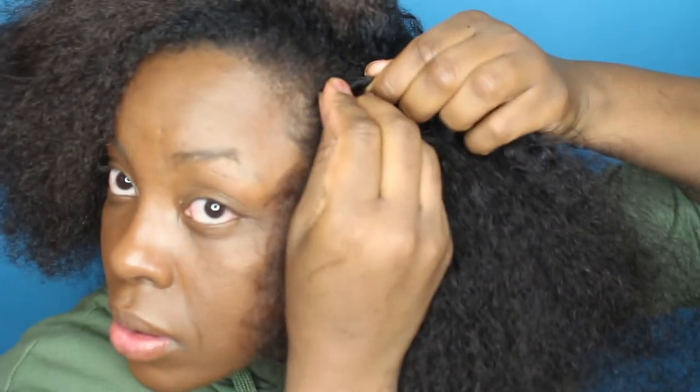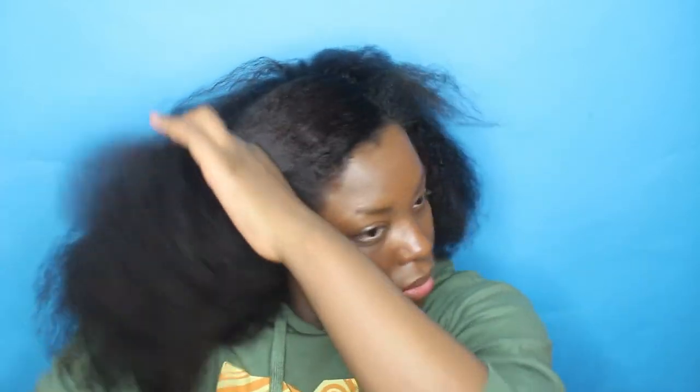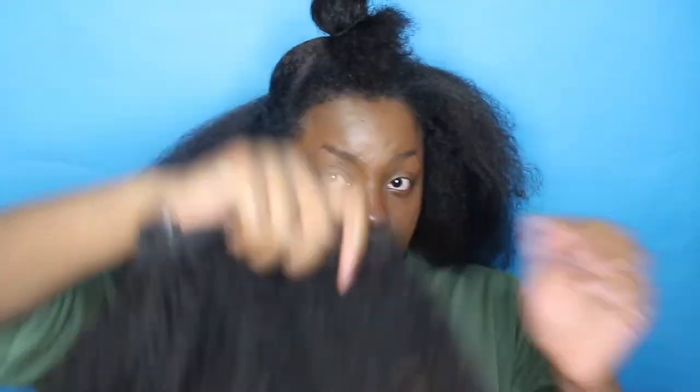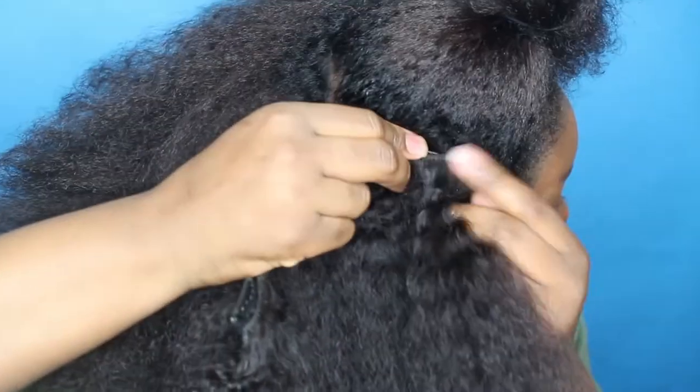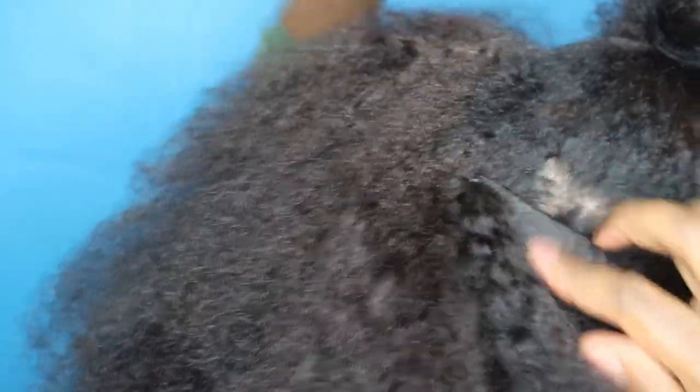And as you can see, I'm just showing you guys a closer look on how I apply my clip-ins. I kind of essentially just tease my hair itself just to make it so that it's easier for the clip to grab onto. And then I just press it in so that it holds.